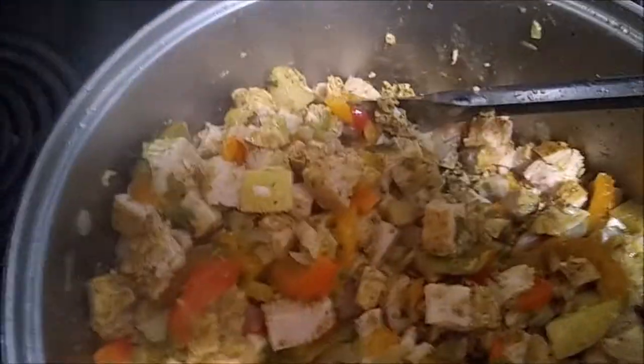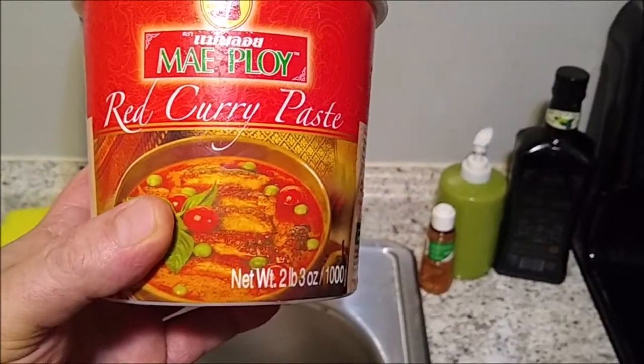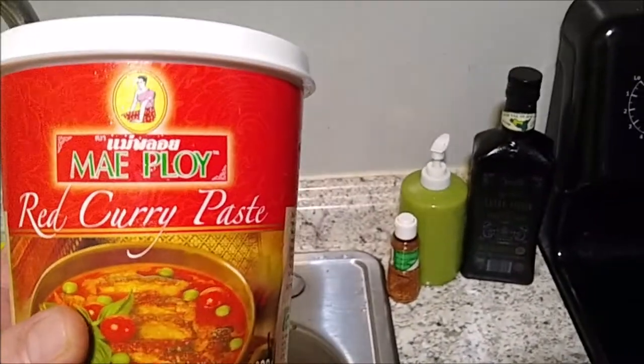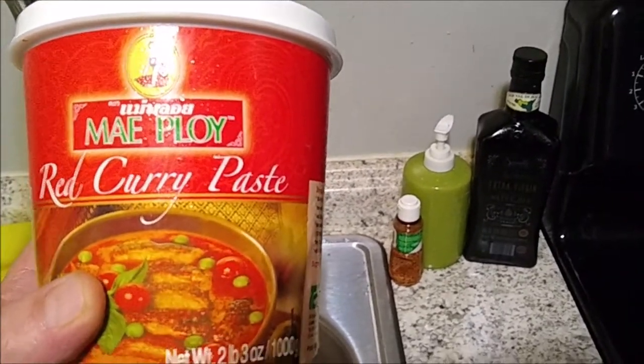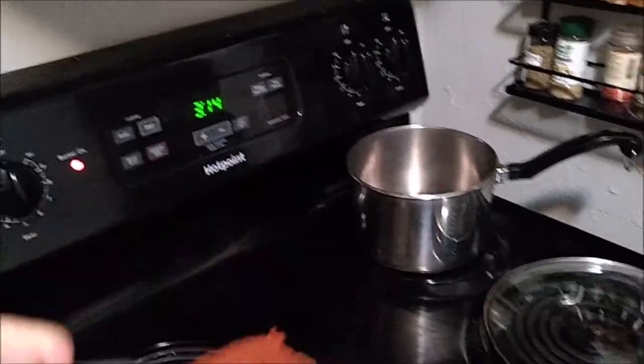We're going to give that a little stir. The next thing we're going to add is this — it is super, super hot and super spicy. You can find this in any oriental market — it is red curry paste. They make three different kinds: mild, medium, and hot. I accidentally bought the super hot; I usually buy the medium, which is hot enough for me. I'm going to add about a tablespoon of red curry paste.